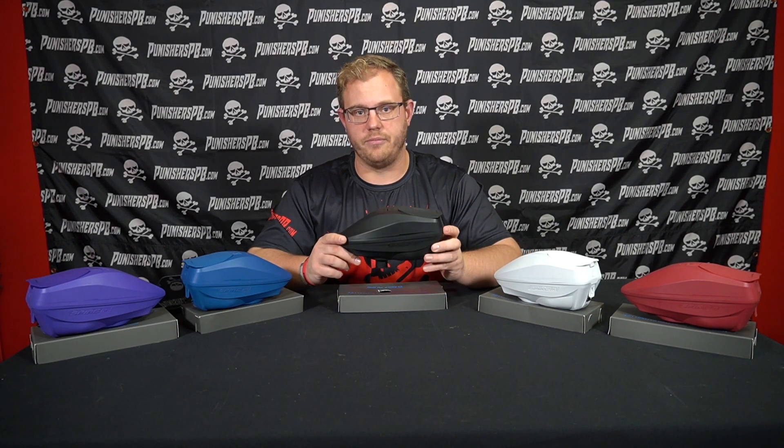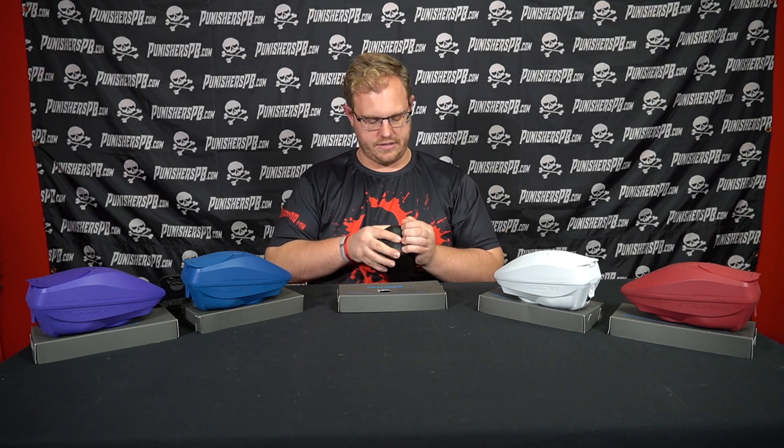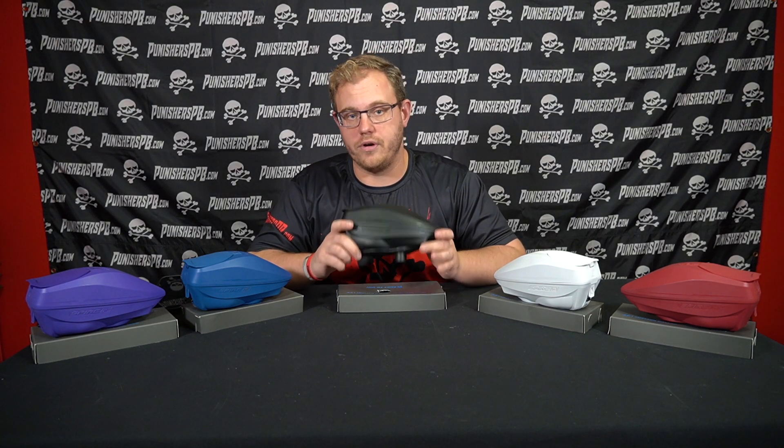The Spire IR2 is a great option for those unfamiliar with it. It's a mid-level loader. Capacity is going to be 200 balls. A nice feature of the IR2 is that it comes apart very easily. The lid is very simple to pop off just like this. You can put your speed feed on — the Crown SF2, the Bunker Canes MTR, or the new Virtue Crown SFR are all options.